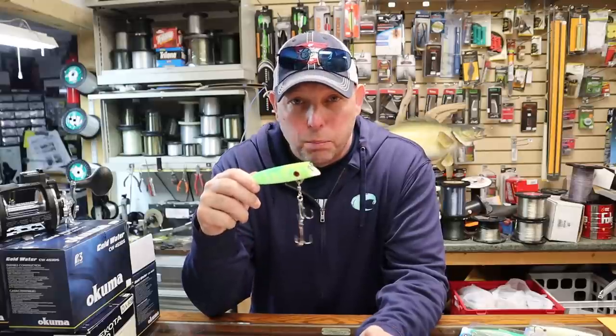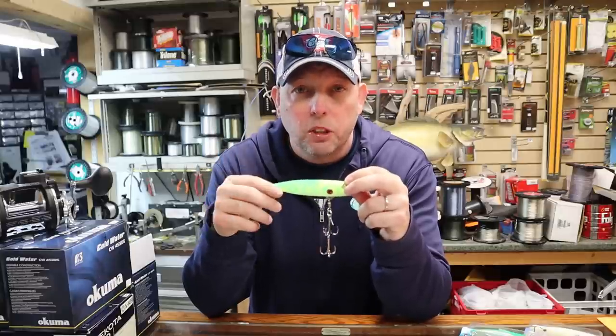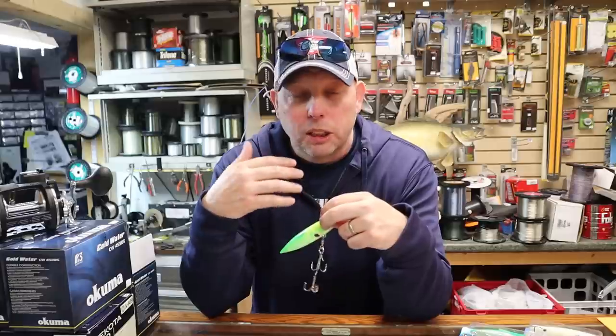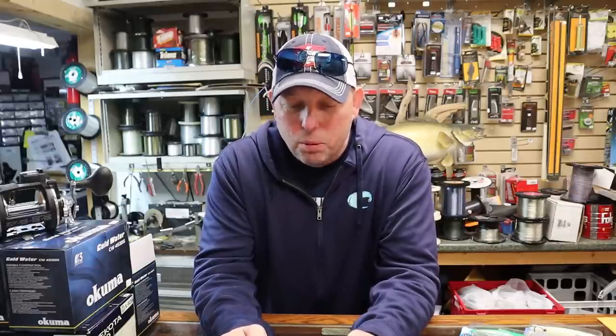To wrap it up: plugs are pretty simple but they are absolute big fish catching machines. Come tournament time, these things will put the fish in the boat that you need to win. They're all year round fish catchers. Leave a comment below if there's something I'm missing — I don't know everything. We're trying to grow a community here to help each other out, because everybody starts someplace.